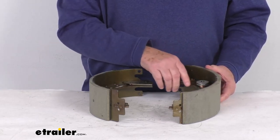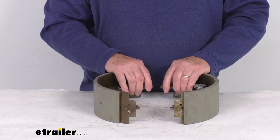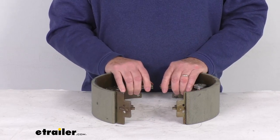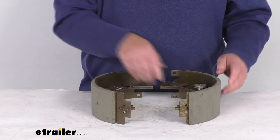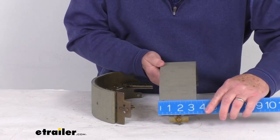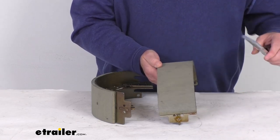These shoes are used on both of those assemblies. When we say 12¼ inch by 3⅜ inch, that measurement means when these are installed on the backing plate and attached, they will measure 12¼ inches from this side to this side. The 3⅜ inch size is the size of the pad that's on the shoe.